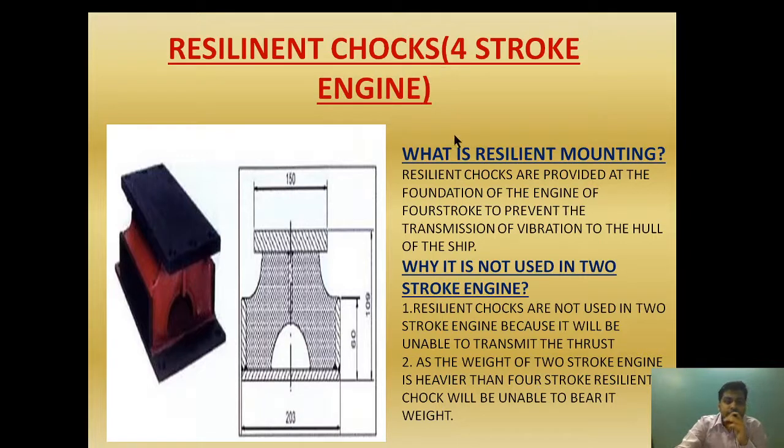As I have told you, the chock fast and the Kashayan choke are installed in the two-stroke engine. In the four-stroke engine, we are using resilient chokes.